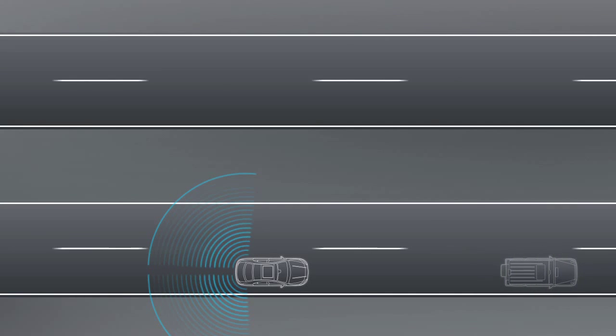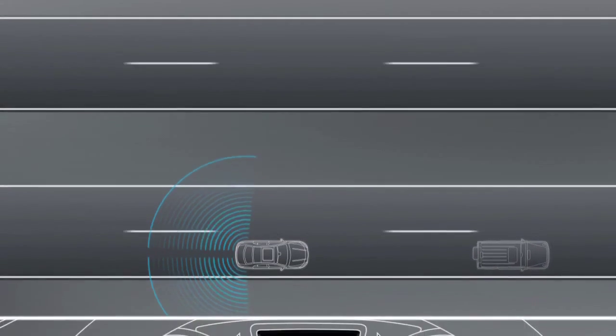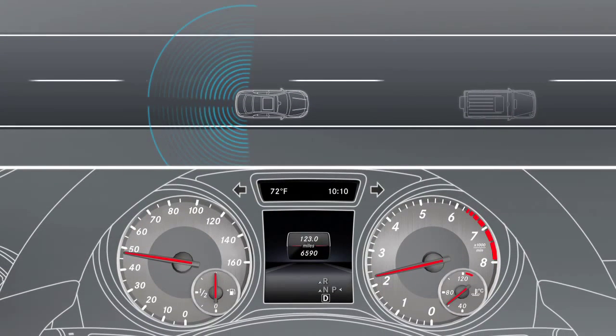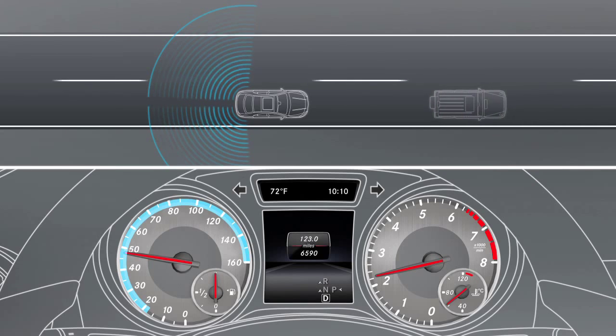Those areas up to approximately 10 feet behind or directly next to the vehicle are detected using radar sensors. Blind Spot Assist is active from speeds of approximately 18 miles per hour.